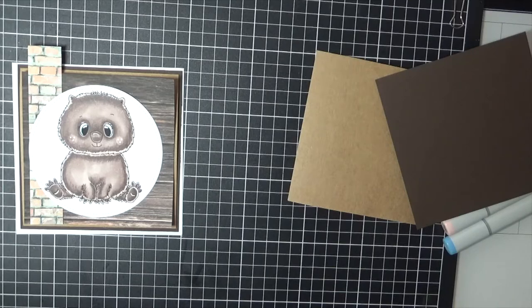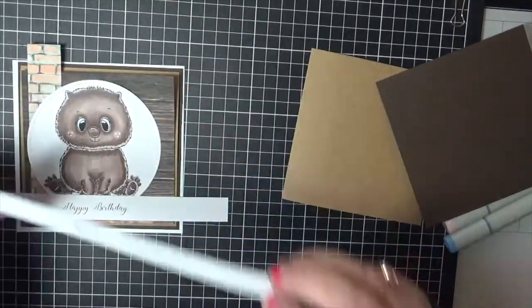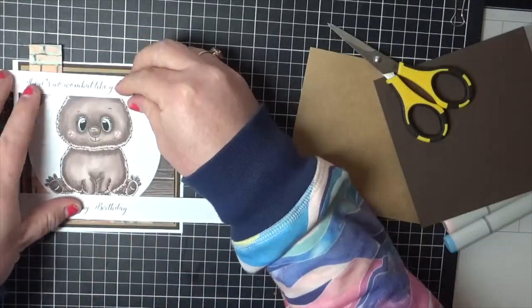Right now I'm just playing around with how I'm going to put the sentiment onto the card. I did bring two of them out, so the second sentiment I will be using on the inside of the card as it didn't fit onto the front.